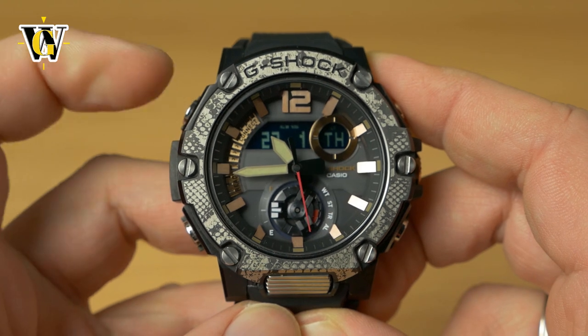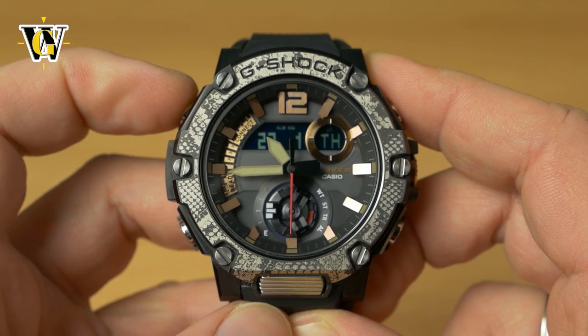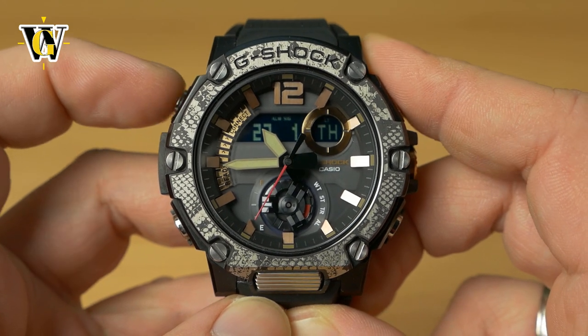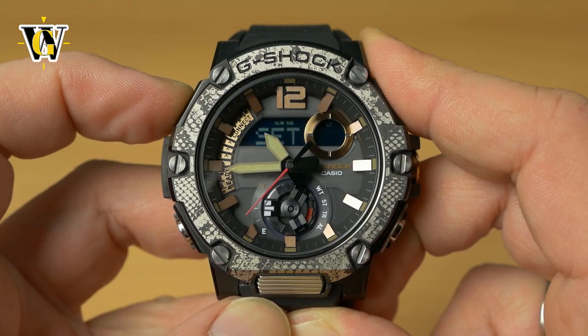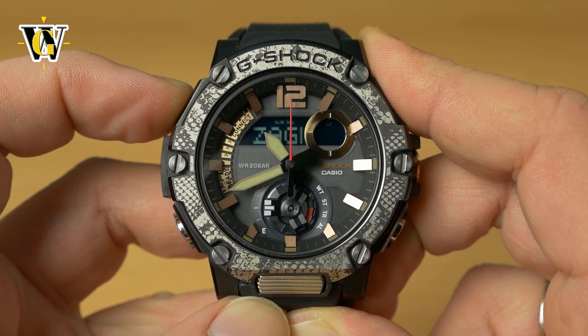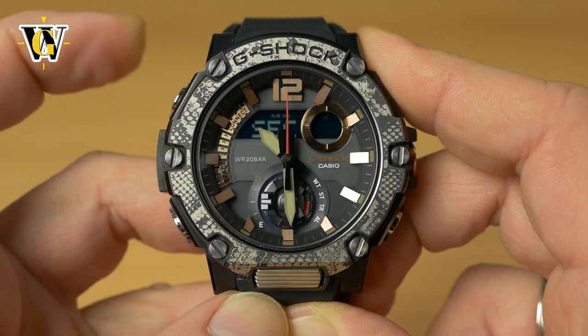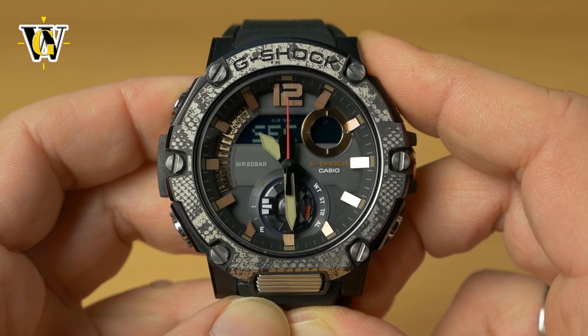Once in the home screen, press and hold the upper-left adjust button for at least five seconds. Ignore the first beep and keep holding — the watch will display 'hand set' and beep again, and now we're in hand-setting mode.